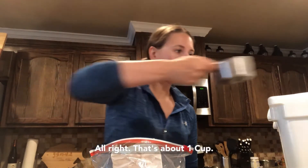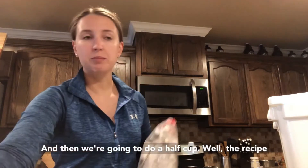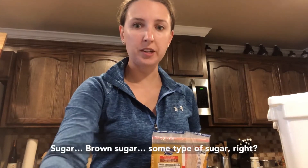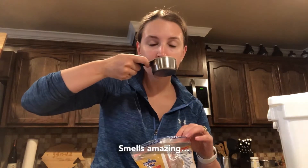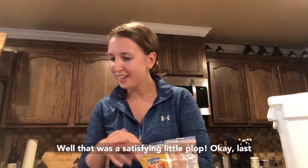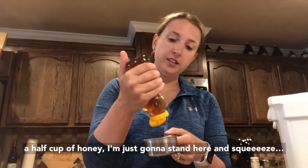That's about one cup, and then we're going to do a half cup. The recipe calls for one fourth cup of brown sugar but we're going to do half of that — packed brown sugar. Some kind of sugar, right? It smells amazing. And then last — half cup of honey. I'm just going to stand here and squeeze.